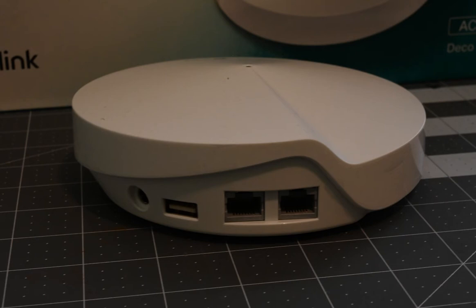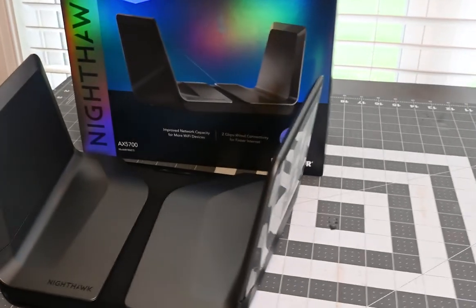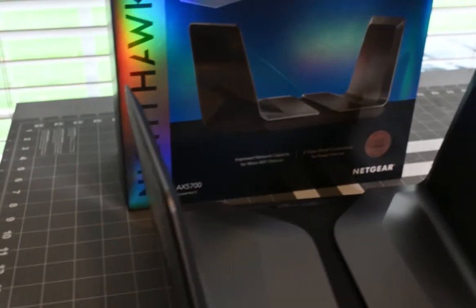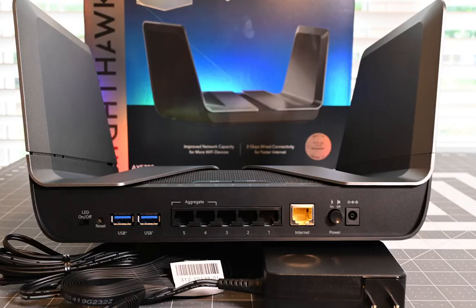For the Nighthawk, as you can see here, it looks like a bat wing — like a starship that's going to fly off into space. There's nothing you can adjust; it's one of your basic routers. On the back it has five ethernet ports with one WAN, two USBs, and a switch to turn off the LEDs on top. They're not that bright, but the option is there. Everything that comes in the box is just the power adapter and an ethernet cable. They're pretty much identical in terms of contents, except one is a mesh and one is not.